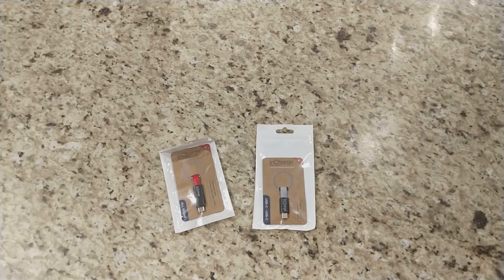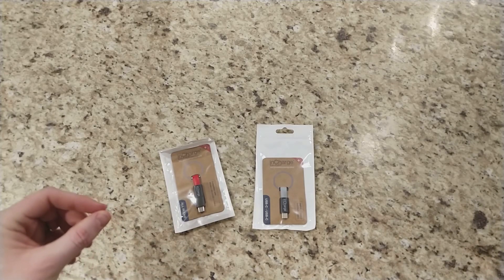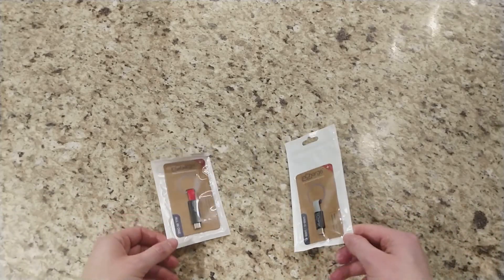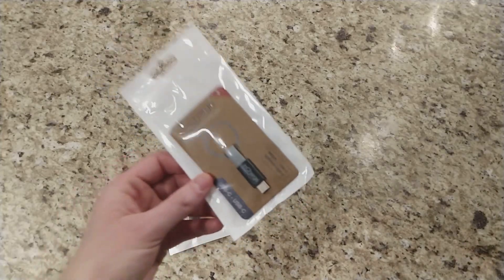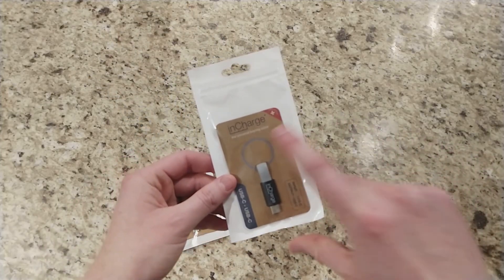What is up YouTube? Chris back with another video. Today I'm showing you all something that I've personally been interested in — a company that I actually backed. This is an Indiegogo Kickstarter campaign from a company called InCharge.